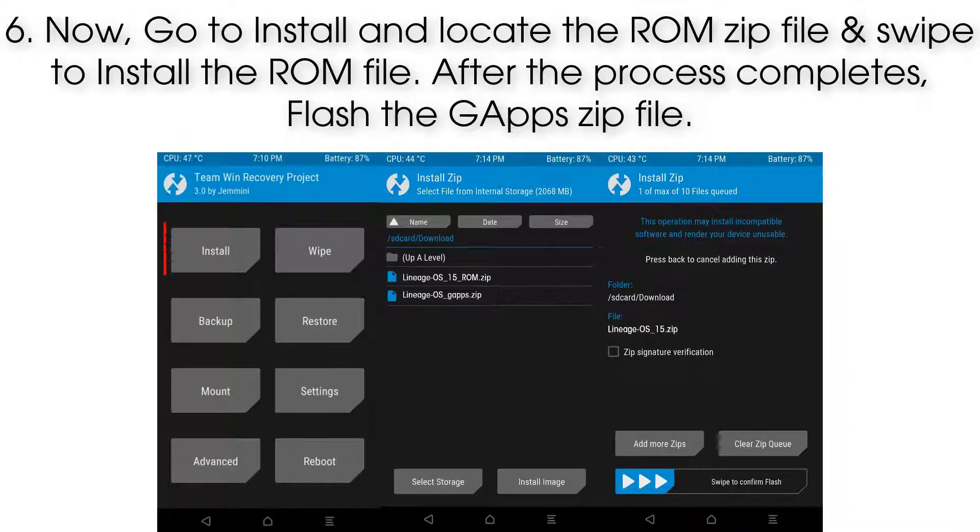Step 6: Now go to Install, locate the ROM zip file, and swipe to install it. After the process completes, flash the GApps zip file.